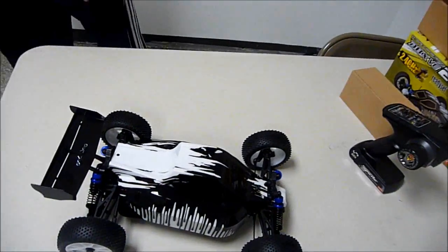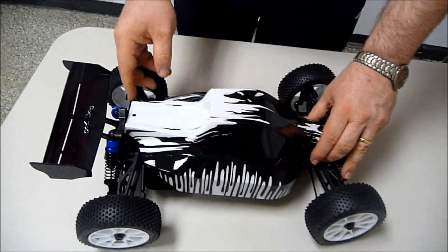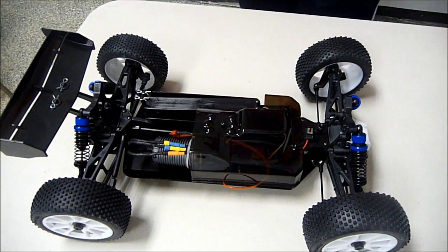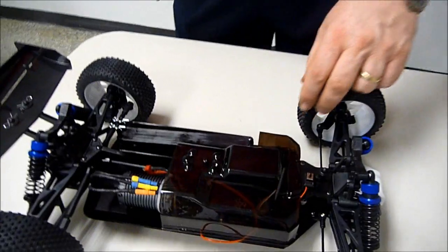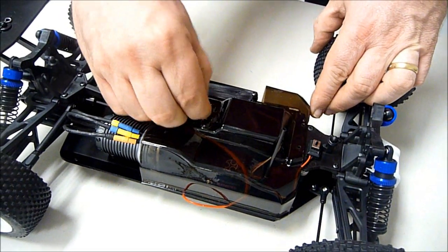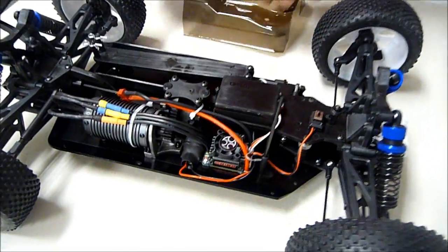As for the buggy itself, here's the body that comes with it. You can accessorize it to your choice of whatever decals you want to put on it. One of the things you'll notice right away that's kind of unique and different is it has a cover to protect it from mud, dirt, and moisture, and that protects a lot of the sensitive electronics in there. We'll go ahead and remove that cover and show you what we've got behind it.